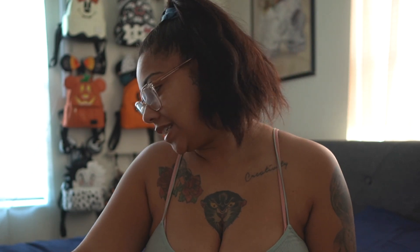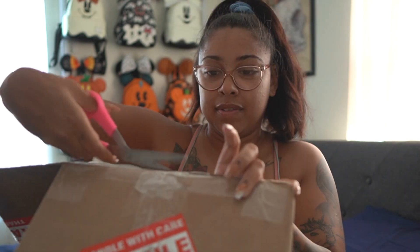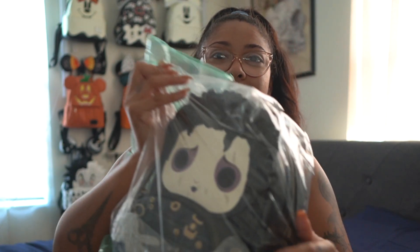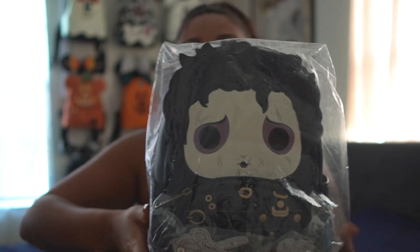Hi everyone, my name is Autumn and I'm definitely addicted to Loungefly. I want to do an unboxing, so that's what we're going to do right now. I think I know what bag this is — I have quite a few coming, so this is not going to be my only unboxing. Oh my gosh, he's perfect — it is Edward Scissorhands!